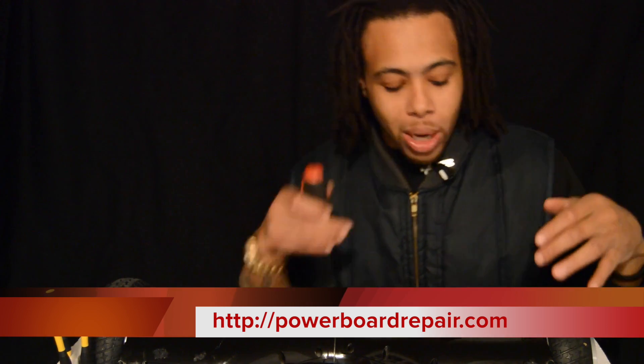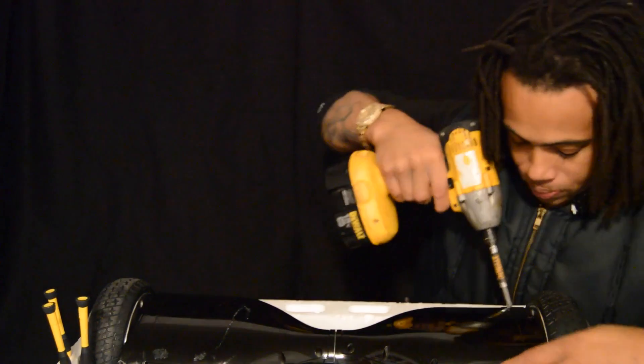Now I'm going to open this thing up real quick and show you guys how easy it is. I'm going to use one of the tools that we have at the PowerBoard Repair Center. So once you get all the screws loose on the hoverboard, the first thing you got to do is lift the cover off. Be careful when you're lifting this cover off because there are a couple of wires attached to the LED light right there.